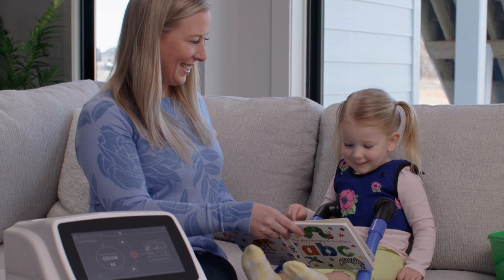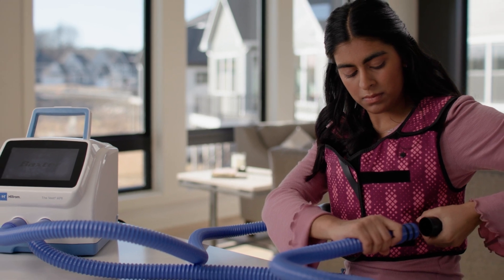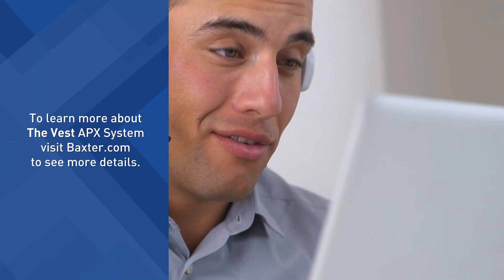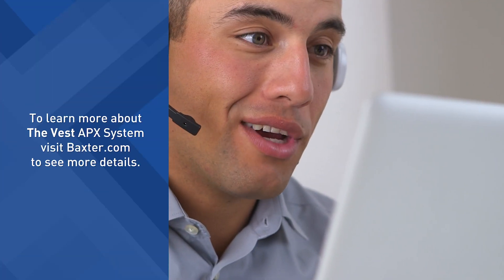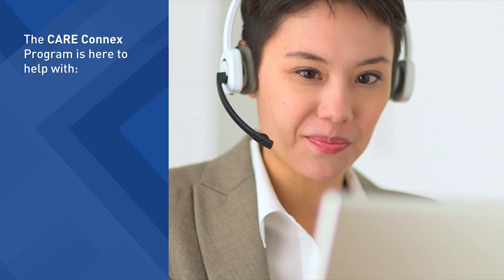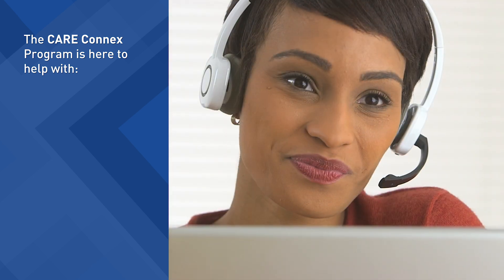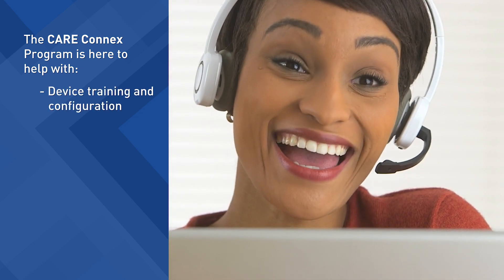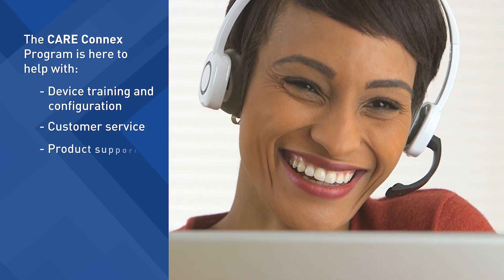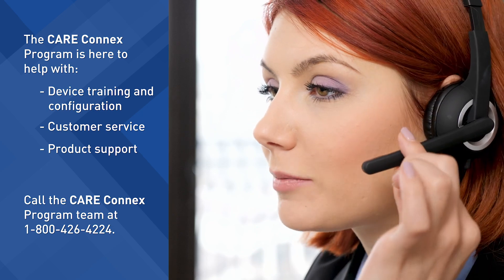With the Vest APX Airway Clearance System, you can expect the same high-frequency chest wall oscillation therapy you've trusted for 35 years, with new comfort and simplicity. To learn more about the Vest APX system, visit Baxter.com. For comprehensive support, the Care Connects Program by Baxter is here to help. The Care Connects Program team members can assist you with device training and configuration, customer service, and product support. Call 1-800-426-4224 to speak to a team member.